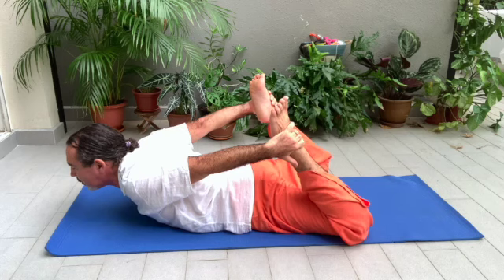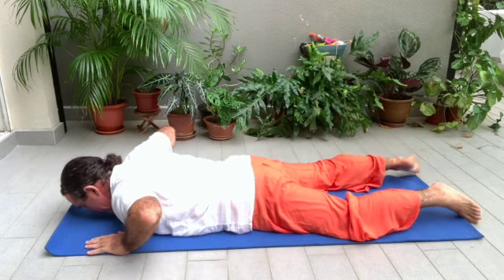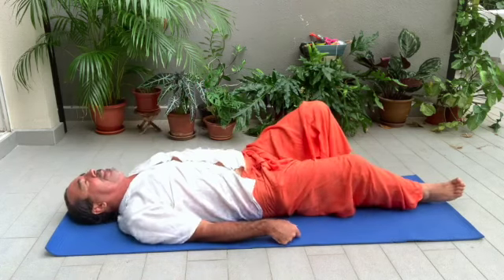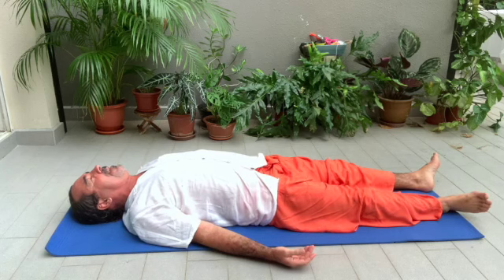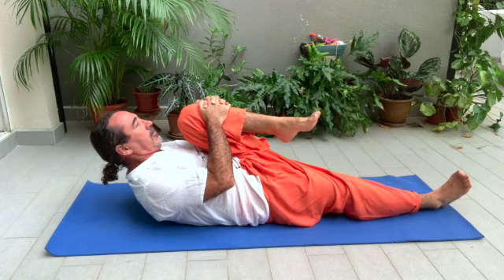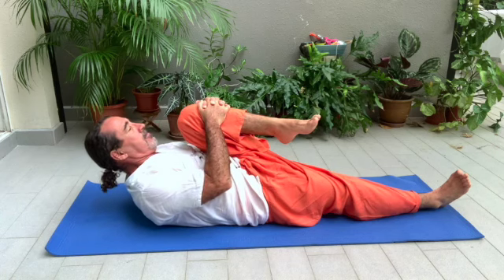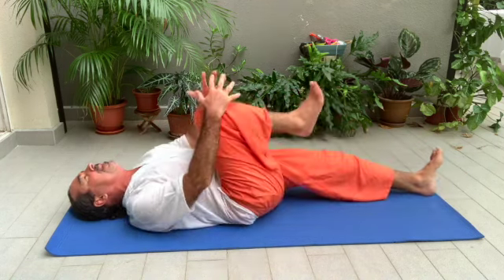After three to four Ujjayi breaths, bring your knees to the earth, bring your legs down, and turn onto your back. Your back is now flat on the ground, palms facing up. Inhale, exhale. Bring your left knee towards your chest and your head towards your knee. Ujjayi. Three to four breaths. Relax. Change — right knee to your head, left leg straight.